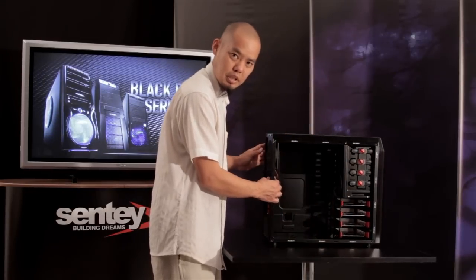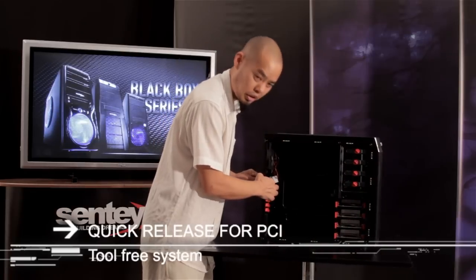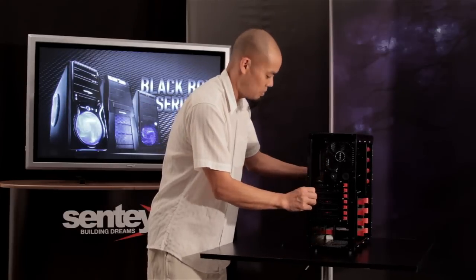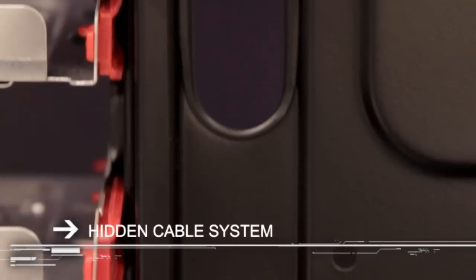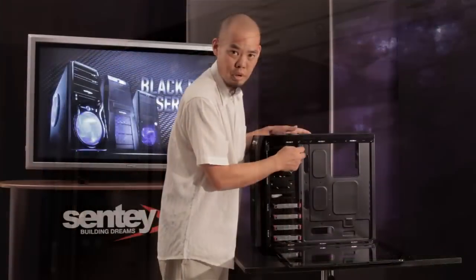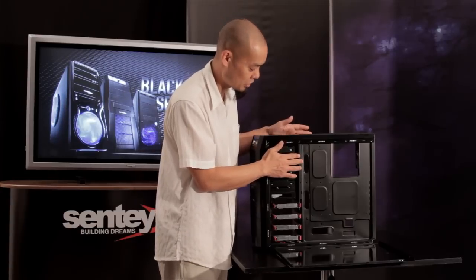The last part of the tool-free system is at the rear, where the seven PCI expansion slots use tool-free clips to install PCI cards. Opening the other side of the Black Box using thumb screws and sliding the panel off, we see the back side of the cabinet with the motherboard mounting plate. There's a cut-out allowing you to mount a CPU cooling system even after the motherboard is already mounted, plus plenty of access holes to run all the wiring on the back side of the mounting plate — keeping the inside of the cabinet clutter-free and allowing more airflow to keep everything cool.